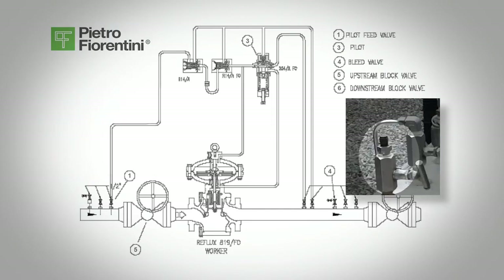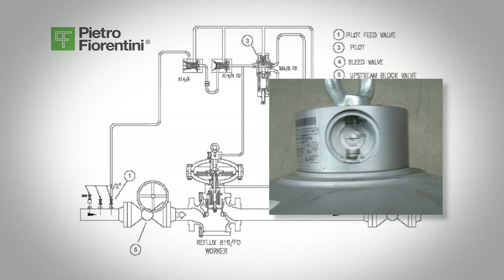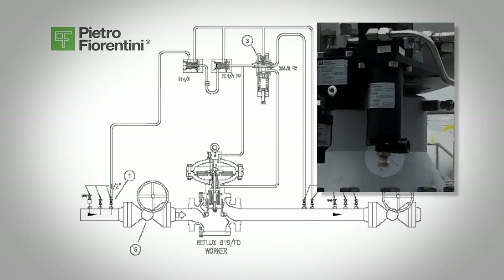Close the bleed valve, valve 4, and the pressure in the system will continue to build. The regulator is now open. As the regulator gets close to its set point, the regulator's travel indicator, visible on top of the regulator, will begin to close. It will continue to close and the regulator will shut off and then lock up. Make sure the pressure stabilizes and the downstream pressure does not build. Slowly turn the pilot's spring adjustment screw, 3, in several turns.